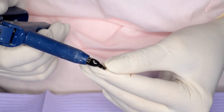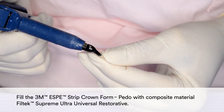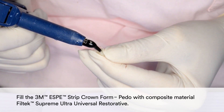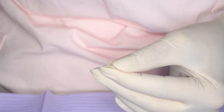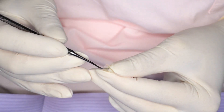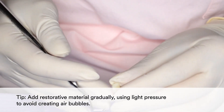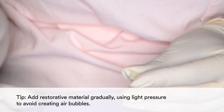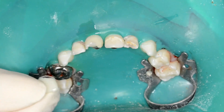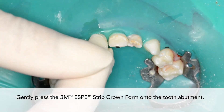Then fill the 3M Strip Crown form with composite material Filtec Supreme Ultra Universal Restorative. In order to avoid creating air bubbles, add the restorative material gradually using light pressure. Gently press the 3M Strip Crown form onto the tooth abutment.